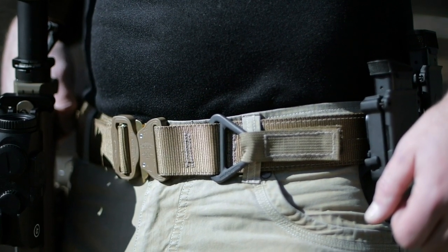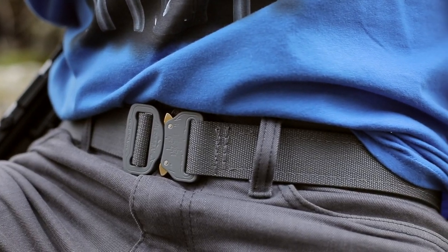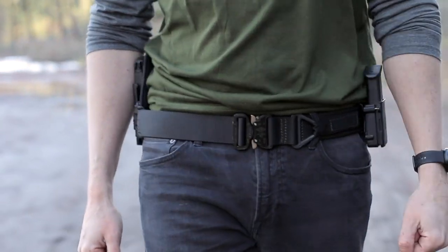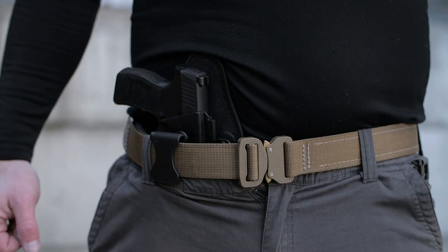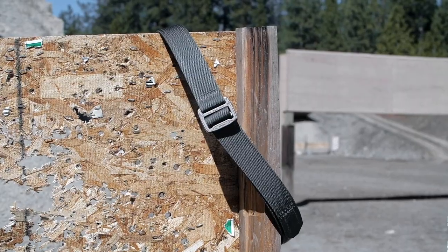The Bigfoot tactical belt series includes two standard models: the tactical riggers belt with V-Ray at one and three-quarter inches wide, and the tactical EDC belt at one and a half inches wide. Both are available in your choice of black, coyote brown, or wolf gray.